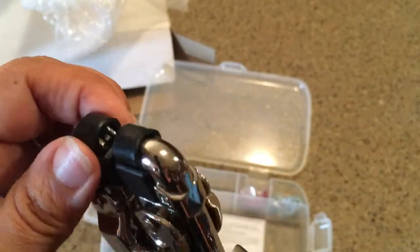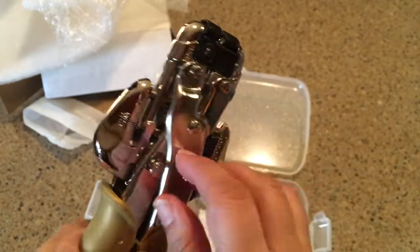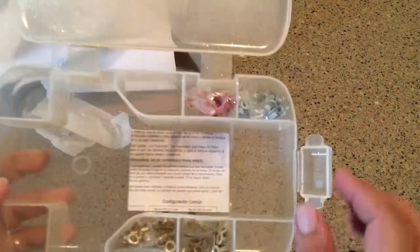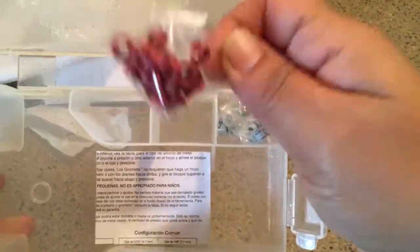I'm gonna go ahead and — ouch! I just put my hand in there. Don't do that, kids — don't try this at home! Now let's take a look at all these eyelets that it comes with.